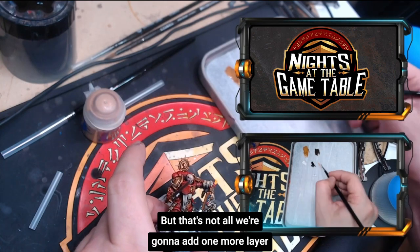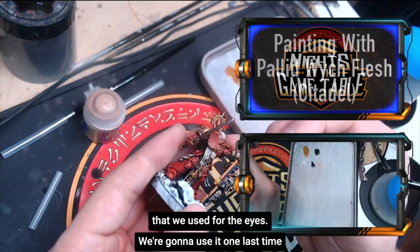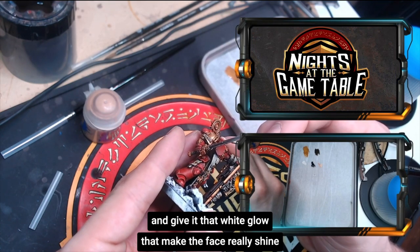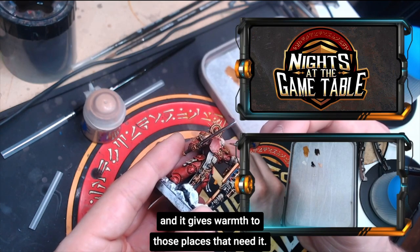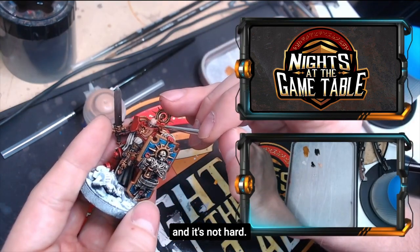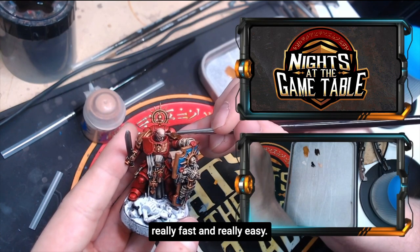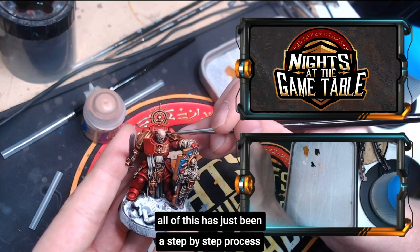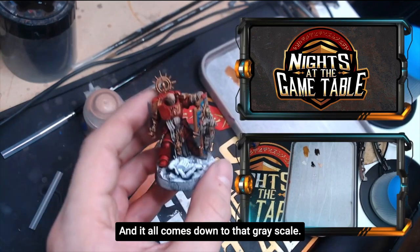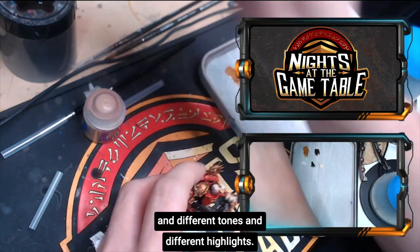We're going to add one more layer to this face — that same pasty off-white we used for the eyes. We're going to use it one last time to add a final highlight and give it that white glow that makes the face really shine and brings warmth to those places that need it. Nice and steady — it's not hard. What we want to teach here is how to get your miniatures looking really good, really fast and really easy. This has all been a step-by-step process of applying piece after piece, and it all comes down to grayscale — applying different shades, tones, and highlights.